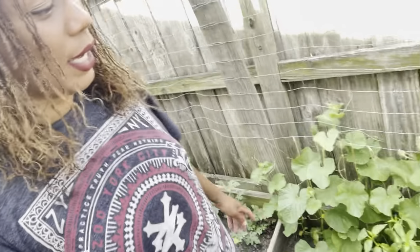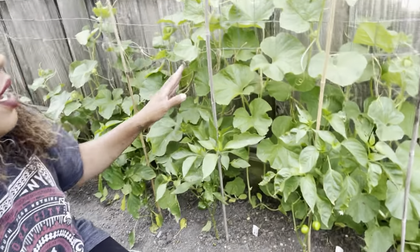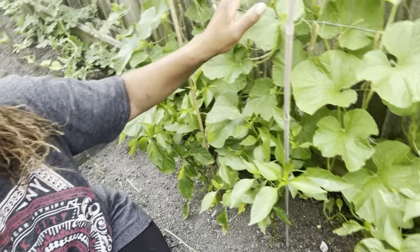My daughter came out to say hello — she's ready to get in the pool! Let's finish up and show you what's going on in the garden. I'm so happy about the cantaloupe. I went to tie them and look how big they've gotten!